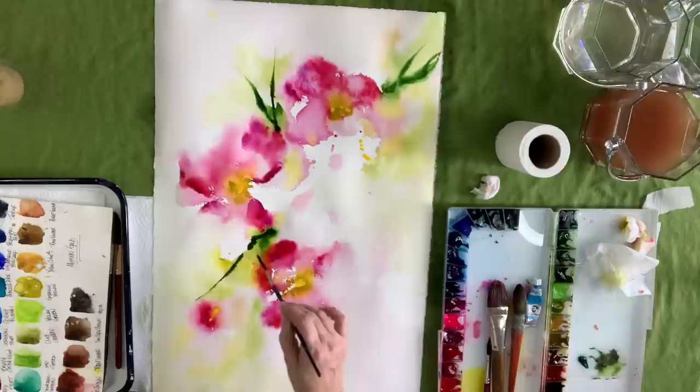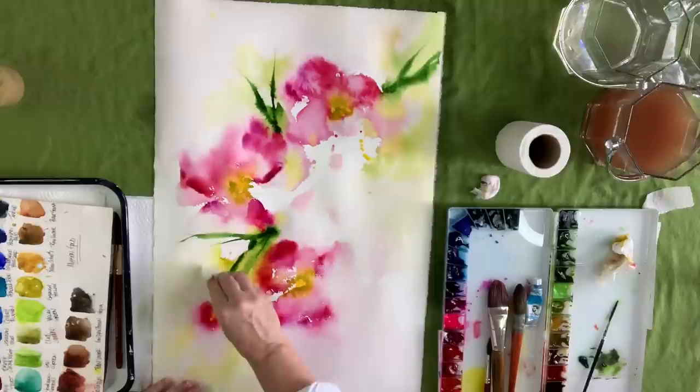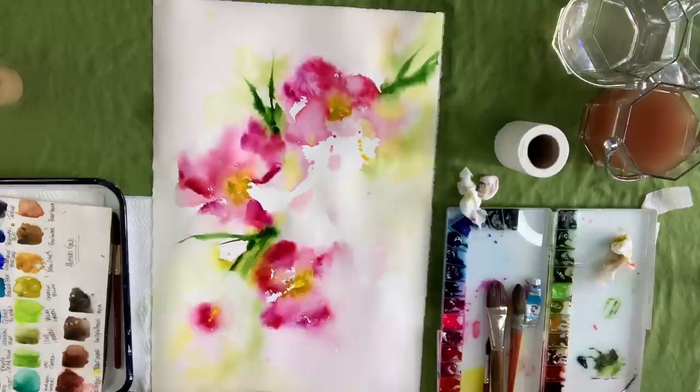Now I'm using a liner — very inexpensive, Master's Touch from Hobby Lobby. It's a long liner, probably about two inches in brush length. That allows me to be very loose with creating these long leaves.